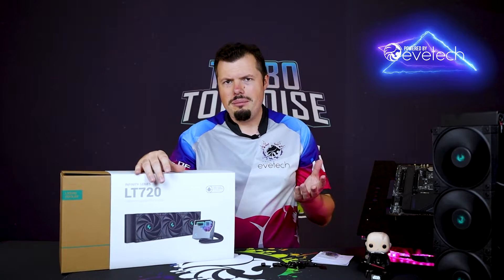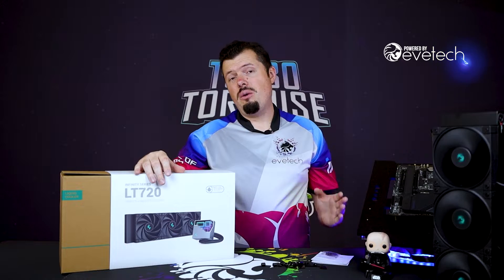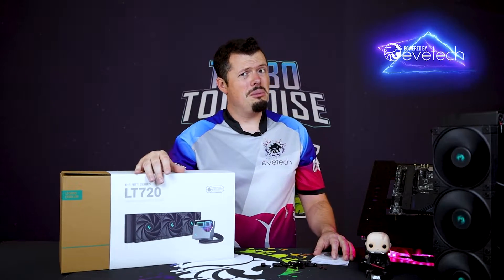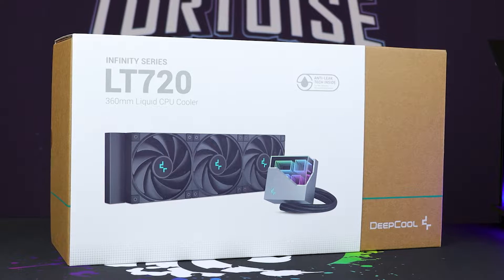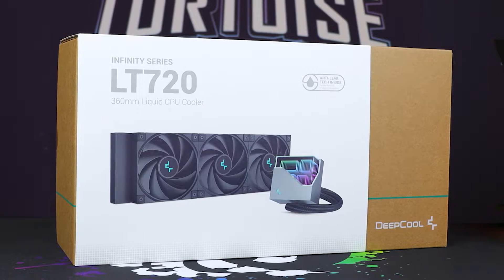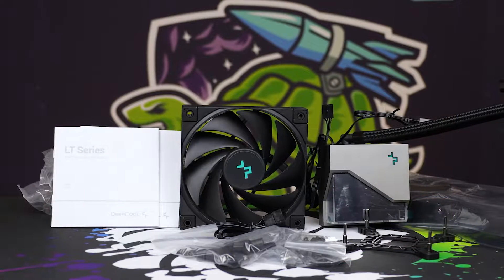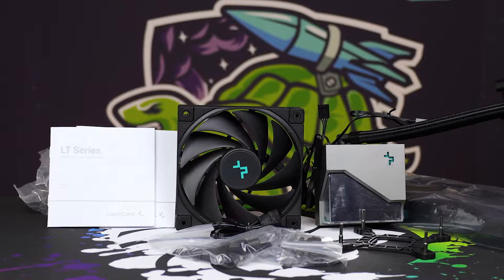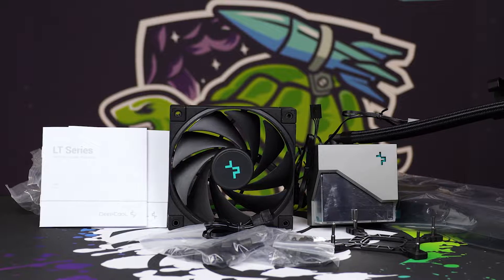And this thing still absolutely shellacked it. It's got one of the best pumps you could possibly hope to have, and they've paired that up with the FK120s, which are pretty much some of the best fans you could hope to have. So let's go through what's in the box: obviously you get a giant cooler, a 360mm rad with a really nicely removable pump head, which is kind of cool. Then you get three FK120s and all of the fittings and hardware you're going to need to strap it to your CPU.